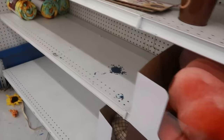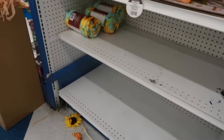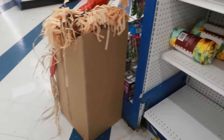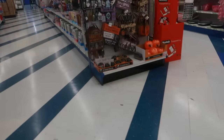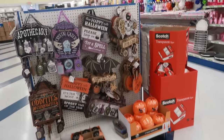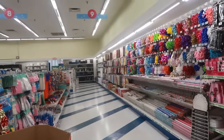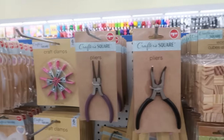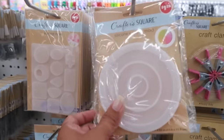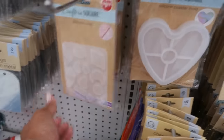I asked the cashier how long they've been open — she said a week or two. Down this row is party stuff. You guys, look how big this store is! Silicone coaster molds — you have this one, there's a heart shape.